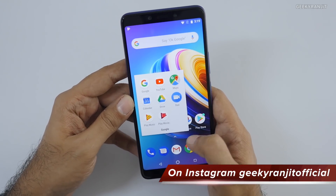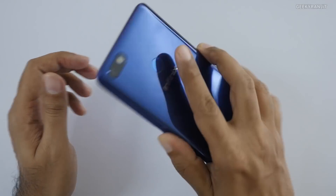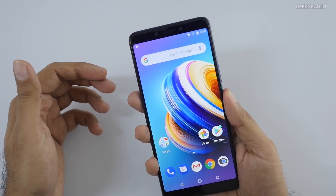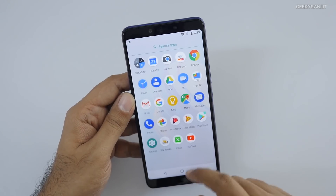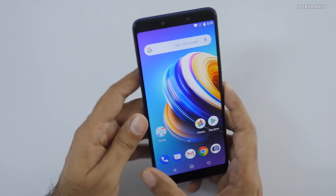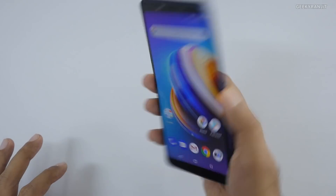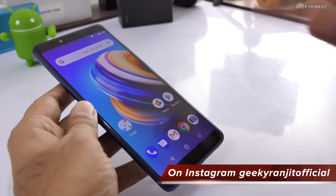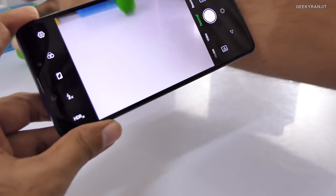Google apps are pre-installed. The fingerprint scanner is very fast — it gives a vibration on recognition and is noticeably quick. I'm also curious about the camera since Infinix products generally deliver good cameras. Another interesting point: despite having a massive 4500mAh battery, the handset weight is not that much, so it should easily give about two to two-and-a-half days of battery life.